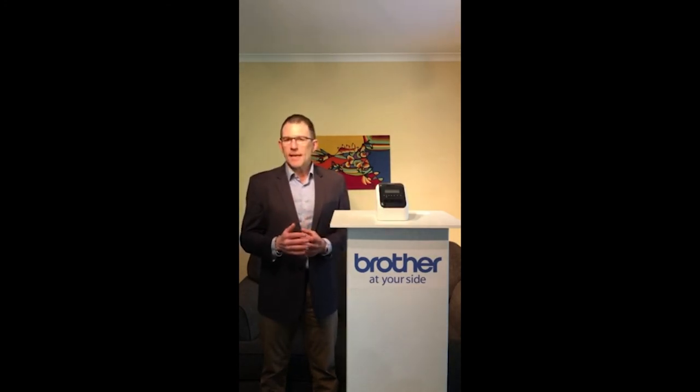Thanks for listening, and if you'd like any further information on Brother's QL820 NWB, please contact us. Thank you.